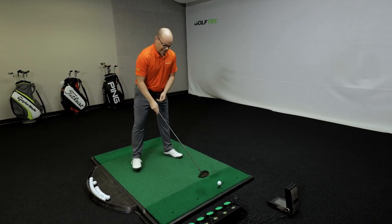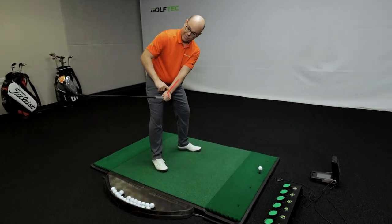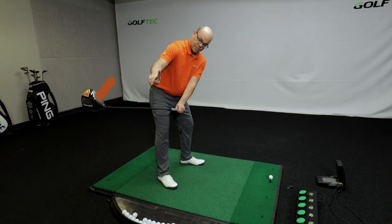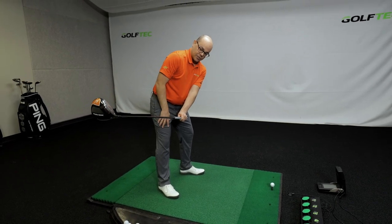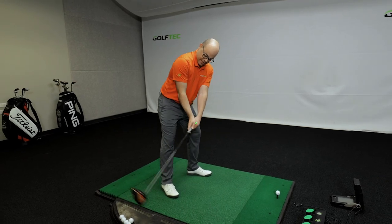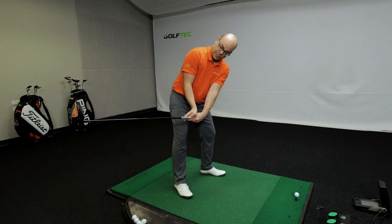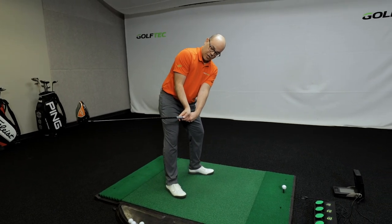For you slicers out there, at the start of your backswing this left wrist is really extended and the face of the club is starting to point up at the sky — that's the start of slicing the ball. To fix that, you want to flex the lead wrist as much as you can and actually point that face down at the ground. This will help make sure all those shots curve to the left.